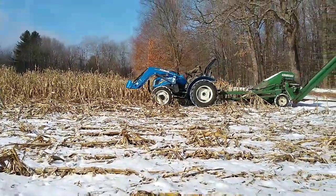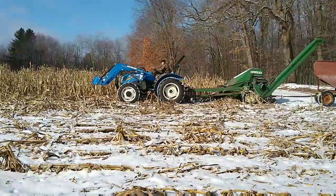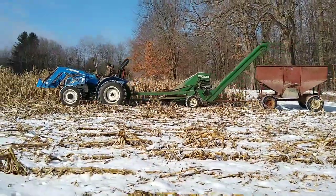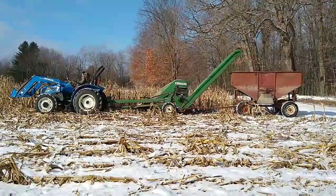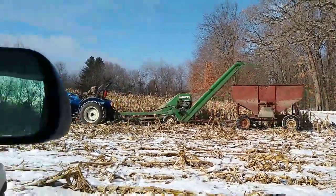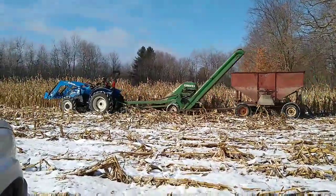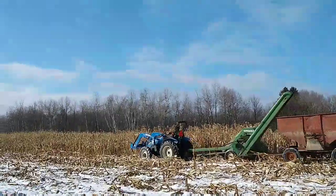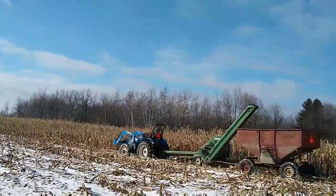Okay everyone, we made it to the field. Nice and sunny today. Time to get pickin'. Time to get some work done.